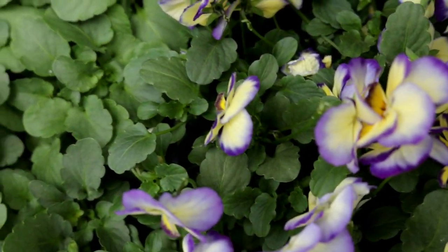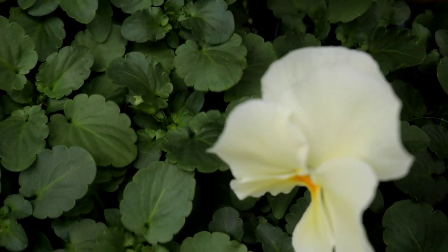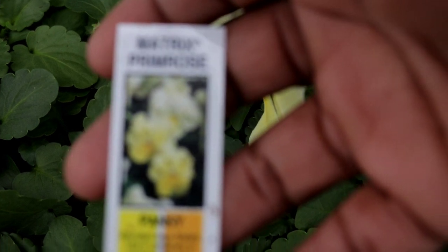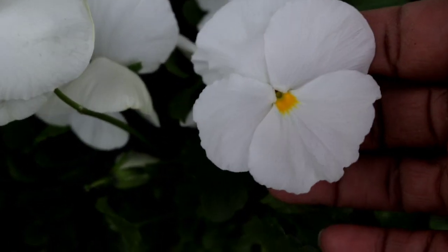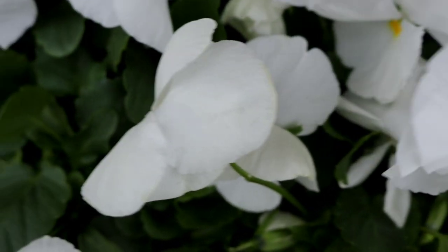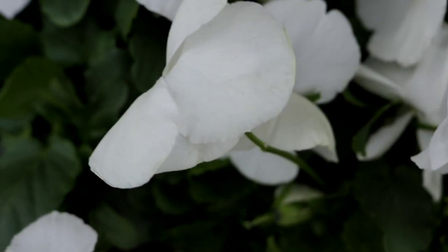And we have our beautiful pansies here. This variety right here is one of my favorites — it is the Matrix Primrose Pansy. That soft, beautiful yellow color that I just love in my garden. We also have our classic white pansy, beautiful with a yellow inside, and this is the Matrix White Pansy.